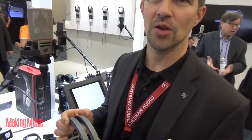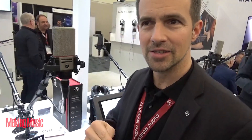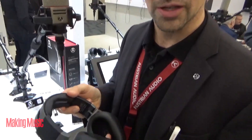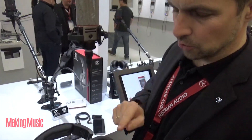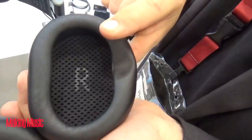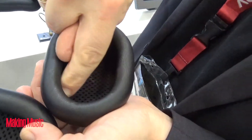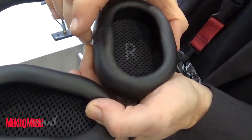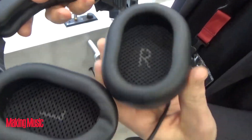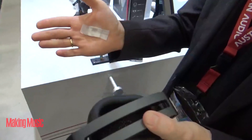We have an all-digital signal chain today, working with uncompressed signals through a very large part of the production process. At the end we compress because it needs to sound great from a kitchen radio, but up to then we have high dynamic signals — and you need headphones that can cope with those. For people working eight hours on headphones, we've also given these specially designed very comfortable earpads with a little groove that gives more room for your ear without enlarging the diameter too much, keeping the footprint compact for on-the-go production.